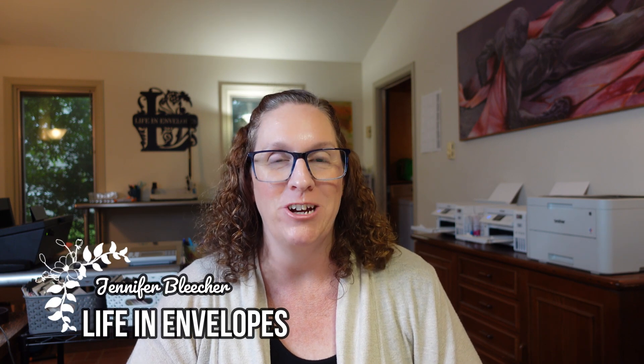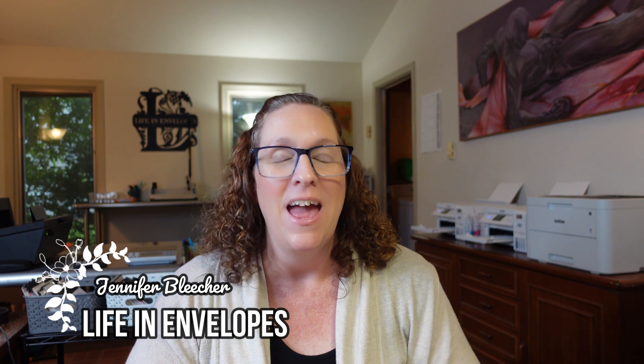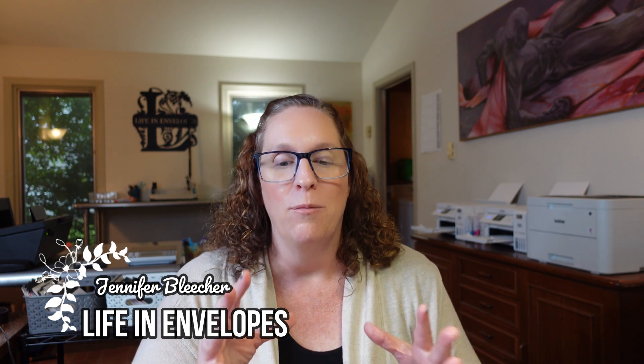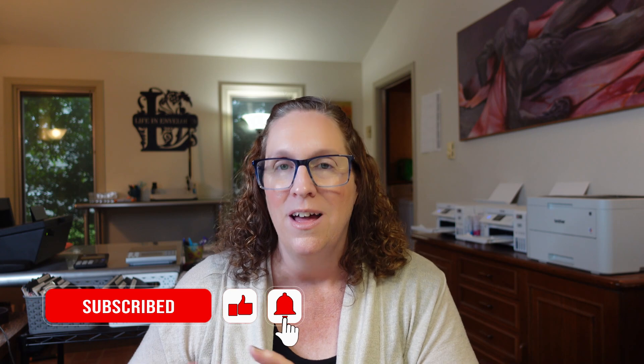Hello friends and welcome to Life in Envelopes. I am Jennifer Bleacher. In today's video we're going to be setting up my budget for the month of June, and I'm so excited because this is the first month where I am a month ahead. So we have two budgets essentially: David's paycheck, which is paid once a month at the beginning of the month and covers most of our fixed expenses, and then my paycheck, which is a combination of a bunch of sources — it's variable and I'm paid week to week.